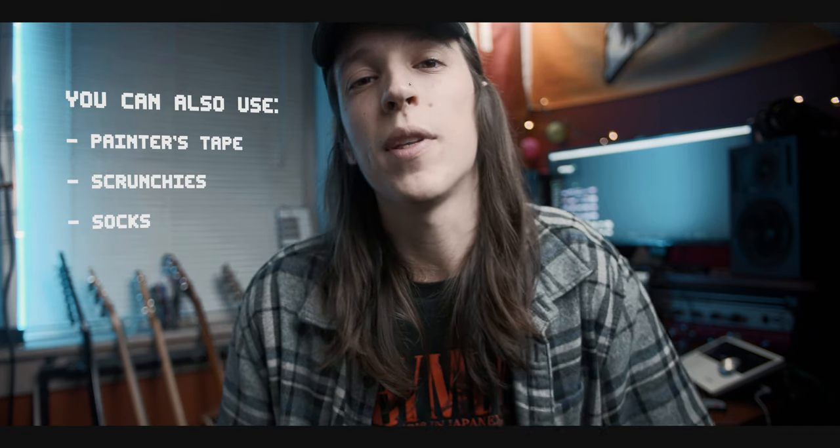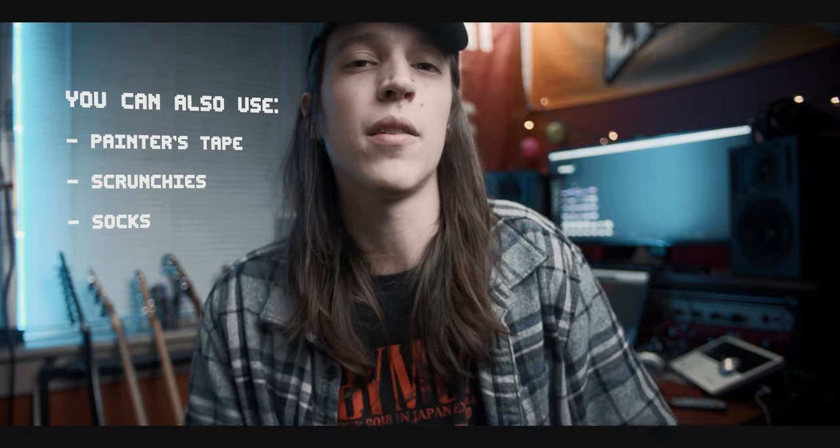Anyway, I hope this trick allows you to improve the sound of your guitar, and even if it doesn't, I hope you enjoyed the video. Thanks for watching, guys.